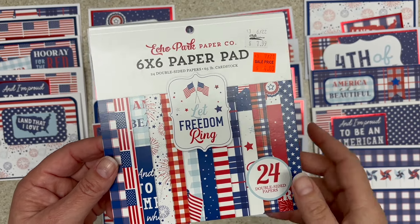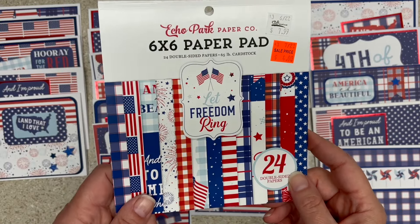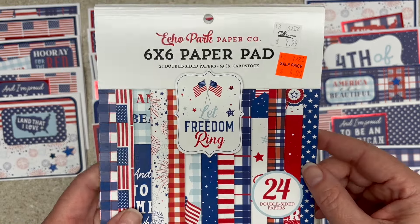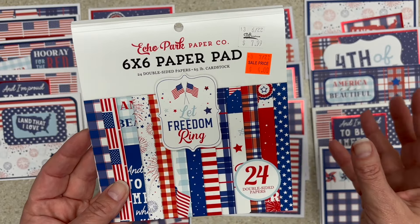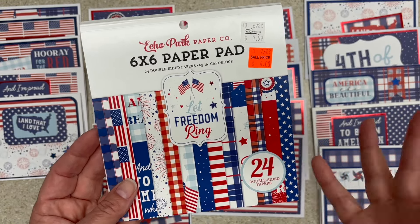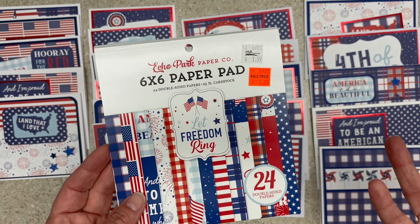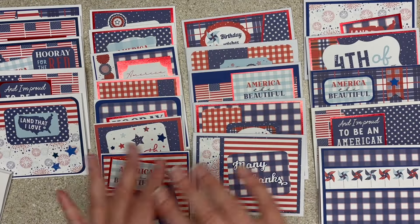Three friends get together each month and share the small pad that we stashed. This one I think my friend Noni picked up for me last year on clearance. It's Let Freedom Ring. I have the ephemera pack and the 12 by 12. If you saw me go through my red, white, and blue — I just really like red, white, and blue. So anyway, what I did was I got it out and I smashed the whole thing.